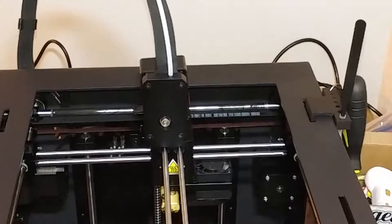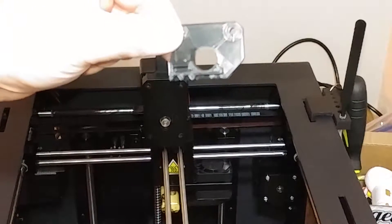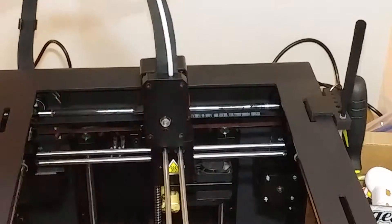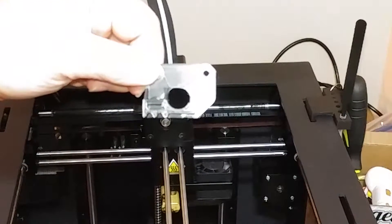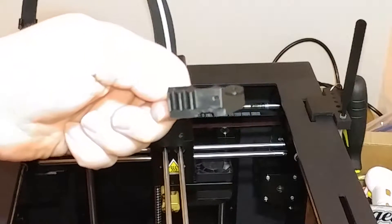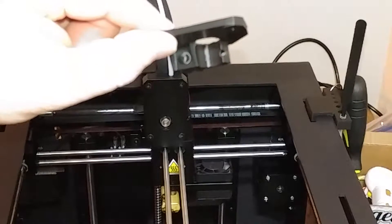I found this 3D printed part on Thingiverse — I'll leave a link in the description below. It's supposed to bring the little piece that goes between the gears a little bit closer, to hopefully keep the filament from bowing out as it's feeding.